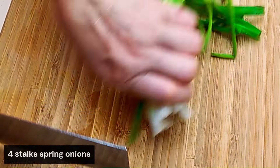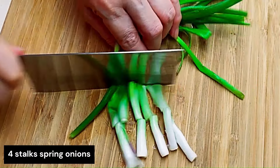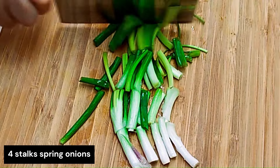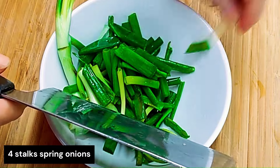The next thing to cut are four stalks of spring onions. Just cut them into about two inch lengths. Then put this aside as well.